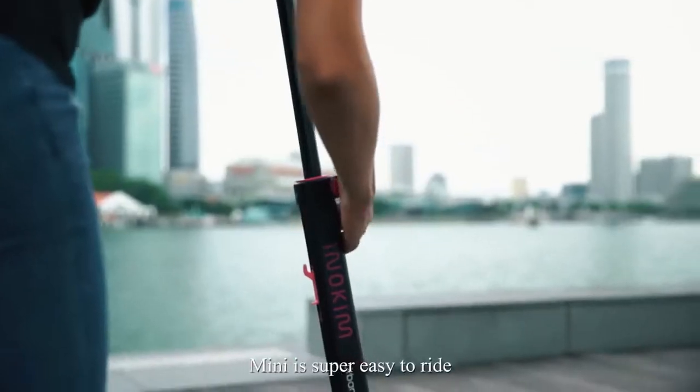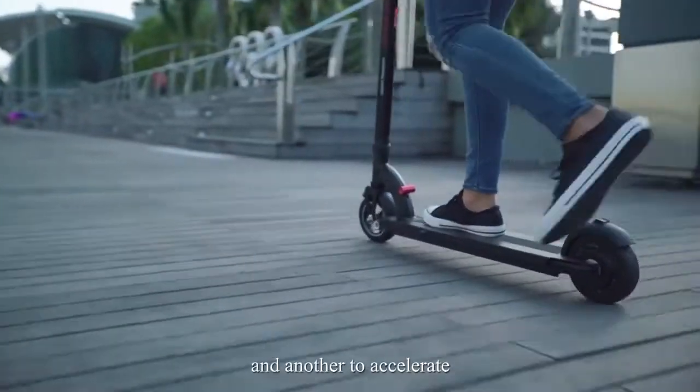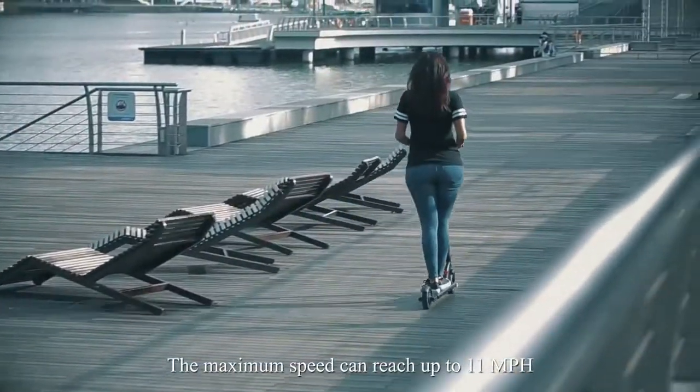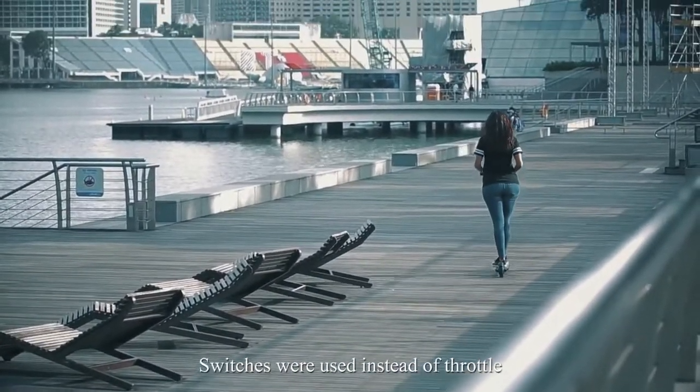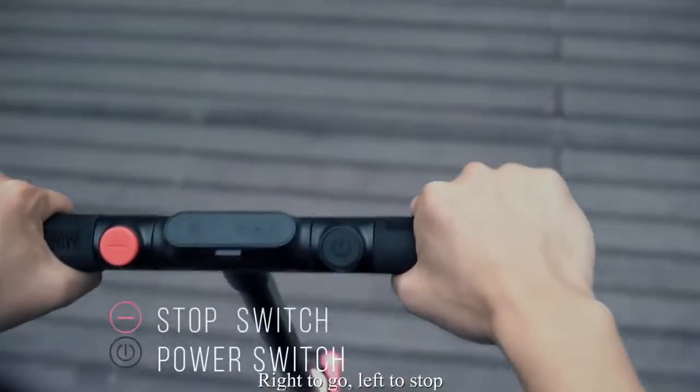Mini is super easy to ride. Give a kick to start riding and another to accelerate. The maximum speed can reach up to 11 miles per hour. Switches were used instead of buttons — right to go, left to stop.